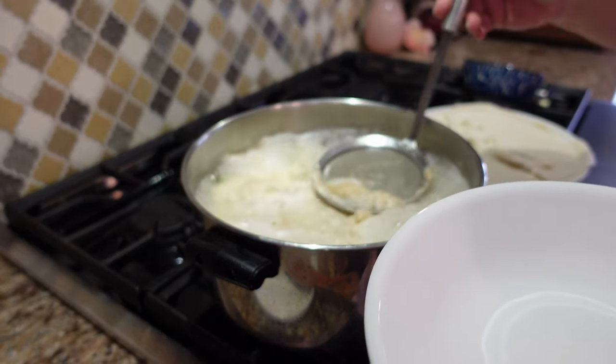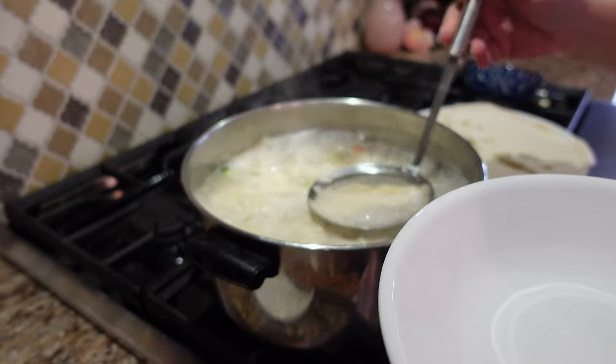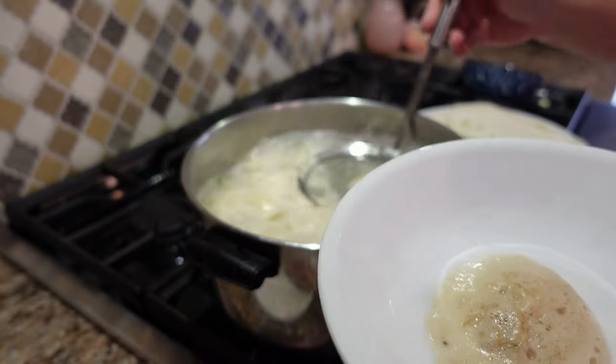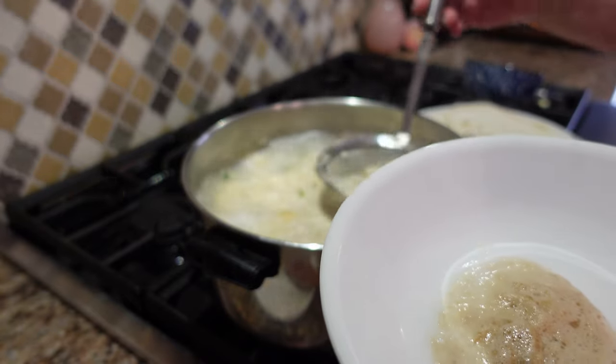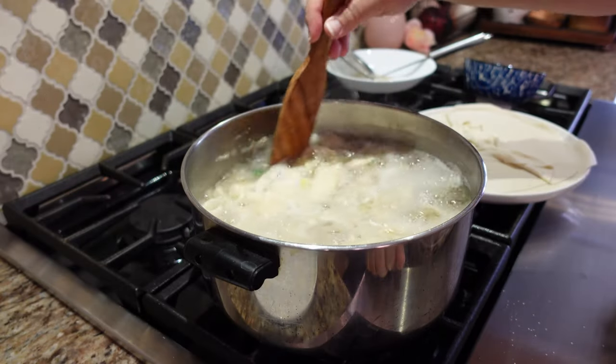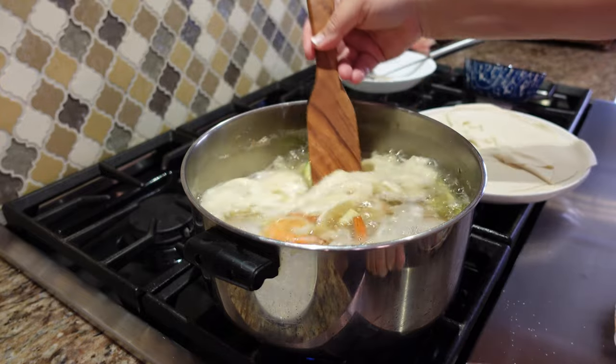We have to skim the scum off the top again. I was trying to just press it down rather than scoop it off, because I was picking up a lot of the garlic pieces, and I didn't want to do that — I wanted that flavor to stay in the soup. That's why I was pressing down the way I did.